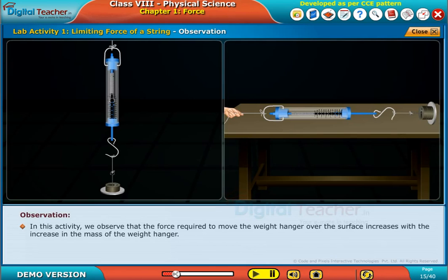In this activity, we observe that the force required to move the weight hanger over the surface increases with the increase in the mass of the weight hanger.